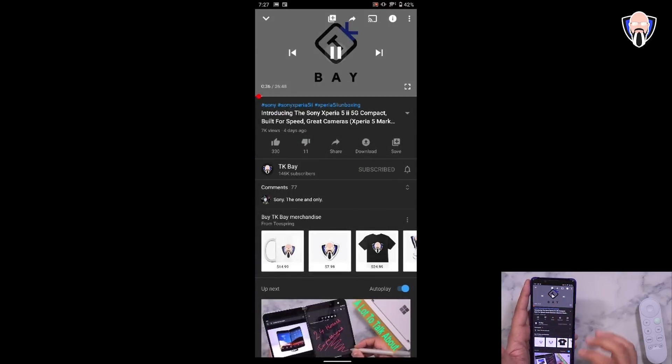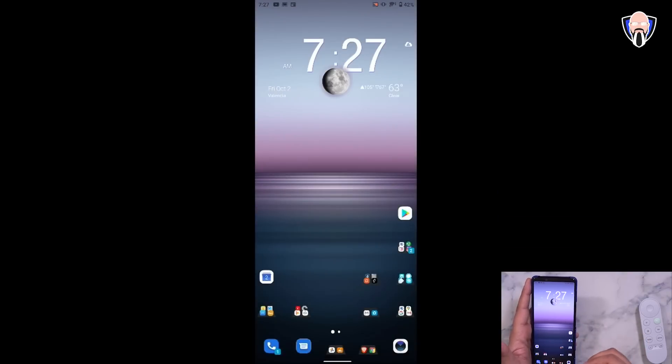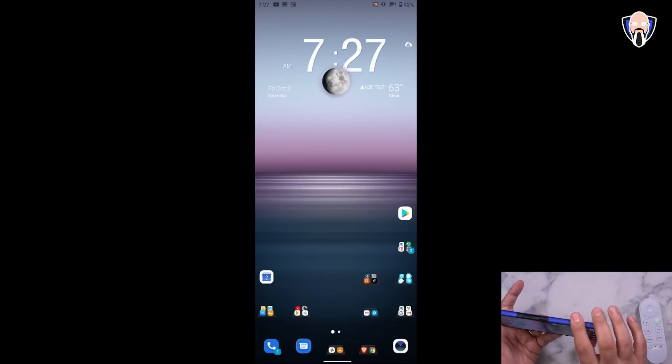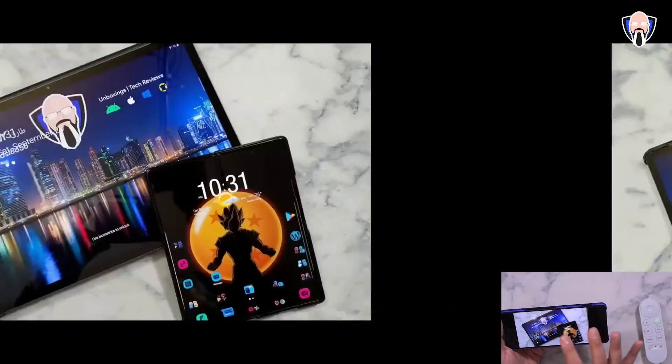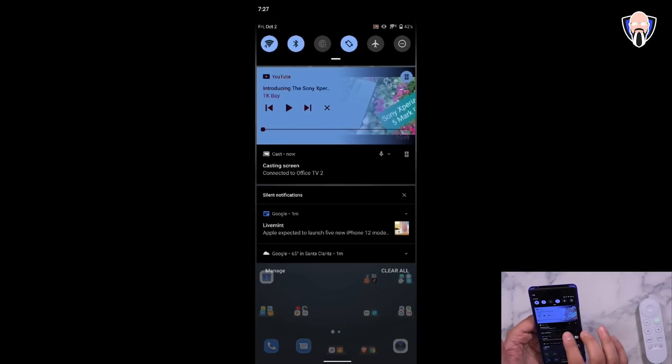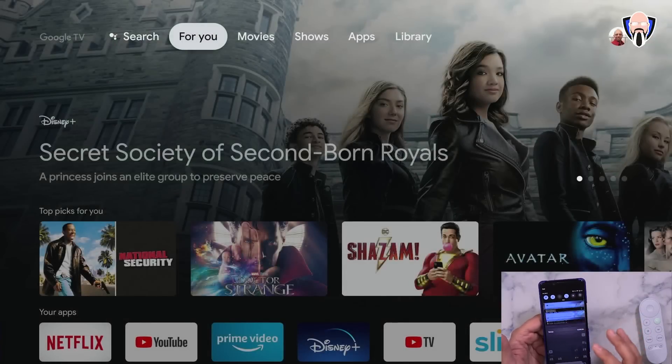When casting your entire device screen, it's easier to jump between apps, including ones that don't natively support casting. One thing to note: if you tilt your device, the display orients to match your phone's orientation. You can also share pictures this way — for example, browsing and displaying a photo from my Xperia 5 Mark II post. When finished, just hit disconnect from the Google Home app and the connection ends immediately.